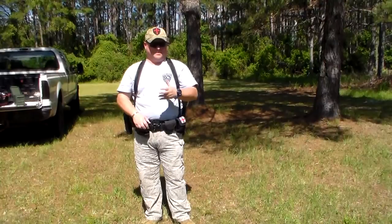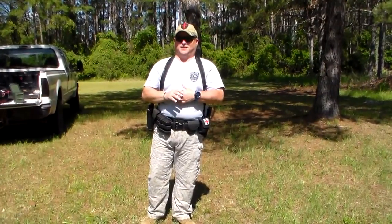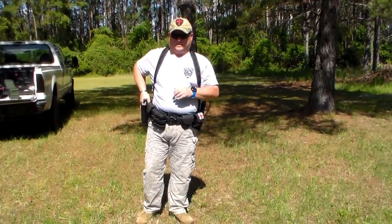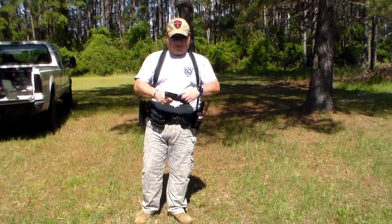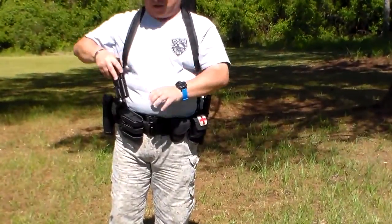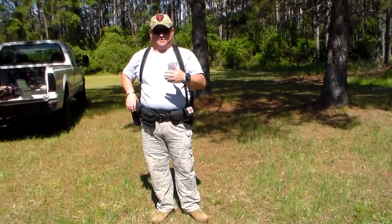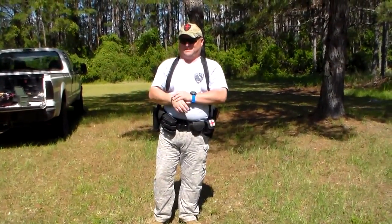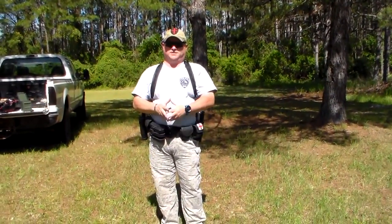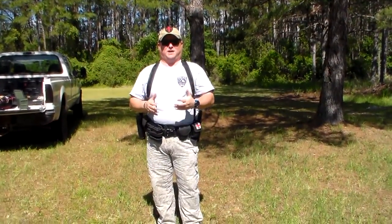Hey guys, Joel here, Police 10-8 Talk. I'm going to spend a couple minutes going over presentations. I want you to know that myself, Officer Bosco, and one of our guests has safety checked this weapon — it's completely empty and decocked. One of the biggest things we run into, and I see it all the time in academy classes and even in some in-service training, is that people are making a draw a lot more complicated than it needs to be.